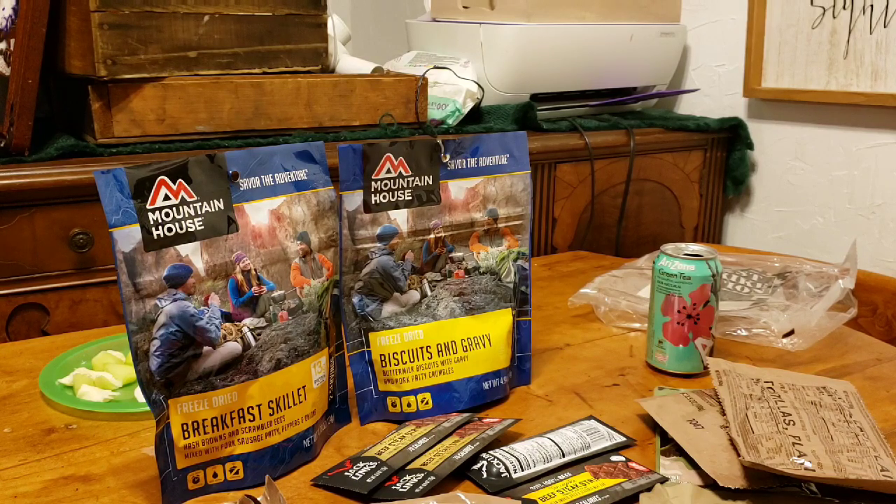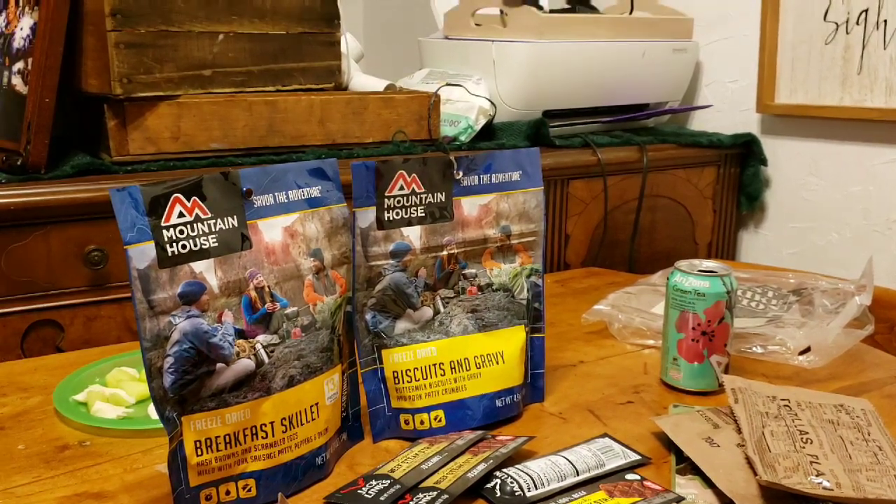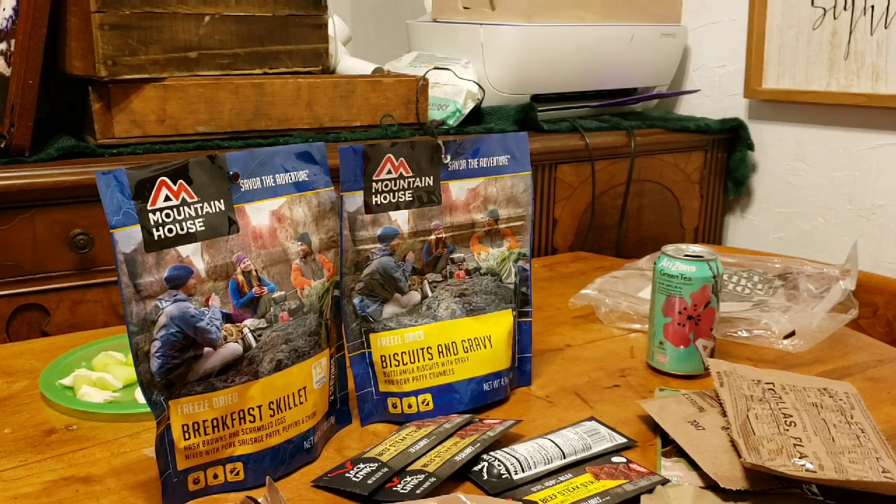The only thing that I'm missing out of the bug out bag is some sort of life straw — Sawyer is a good brand. I was going to pick one up today but I decided not to. I'm still hoping to get one of those in a box I receive. I've almost haven't spent any extra money on the packs. This is the first stuff I bought specifically for the bug out bag just because I want to get it put together. I'd like to take the boys out fishing, set up a little camp, strike a fire and stuff like that later this summer — I think that would be cool.